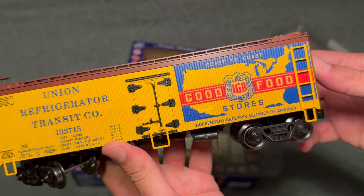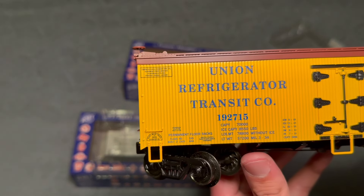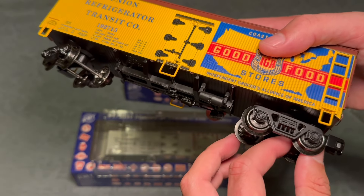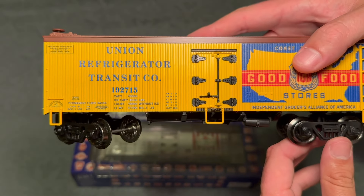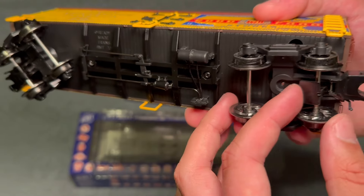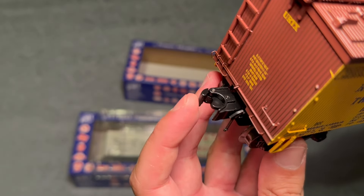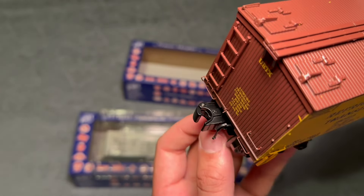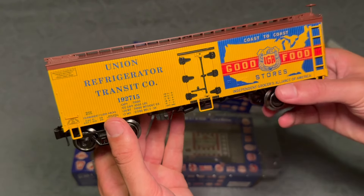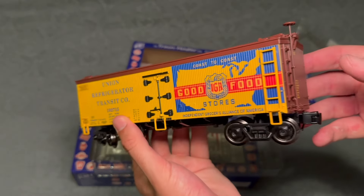I really like the logo here with the United States on it — just look at that nice car print detail, it's all legible. For $30, this looks fantastic. I'm hoping you can take these trucks off and replace them with something a little bit nicer, and then you'd have a really solid reefer. The coupler feels a little clunky and gets a little bit stuck. It doesn't work the best, but for $30, the car itself is really nice. I'm not even really concerned about the trucks — for the price, the car looks great, and the door opens. That's crazy.